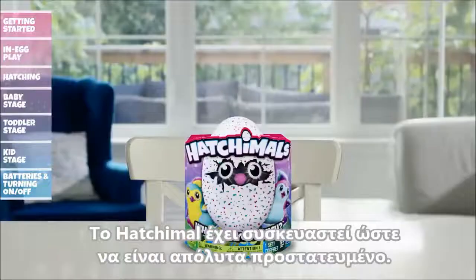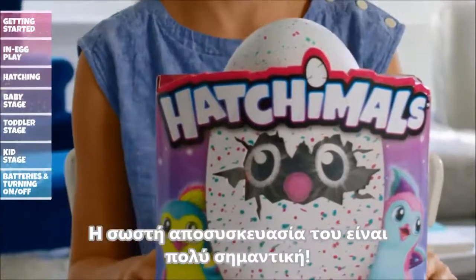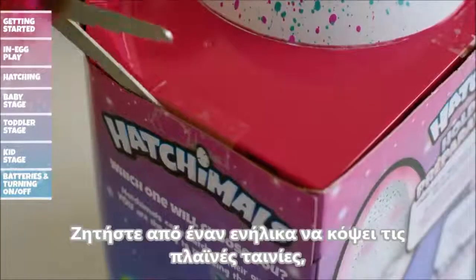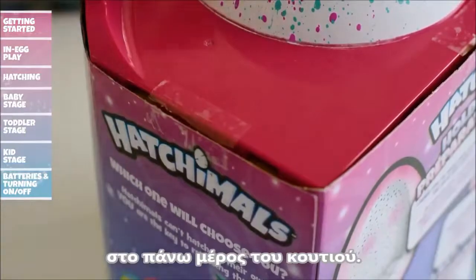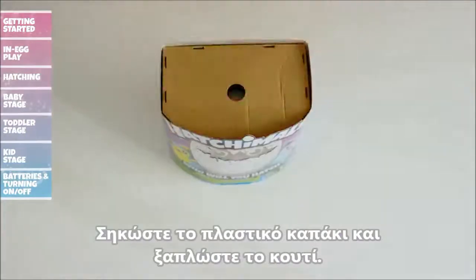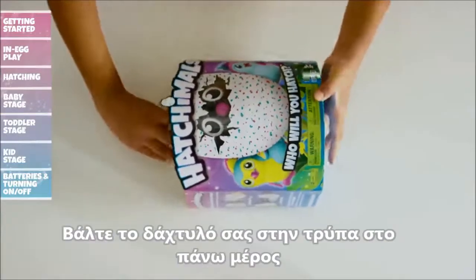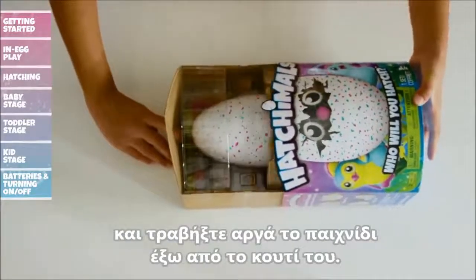Unboxing: Your Hatchimal has been packaged in a very particular way to ensure it's protected, and safely unboxing your Hatchimal is equally important. To begin, ask an adult to carefully cut and remove the tape tabs on the top sides of the packaging. Then lift the plastic top off, lay the package on its back and insert your finger into the top hole. Now slowly slide the insert and product out of the outer packaging.